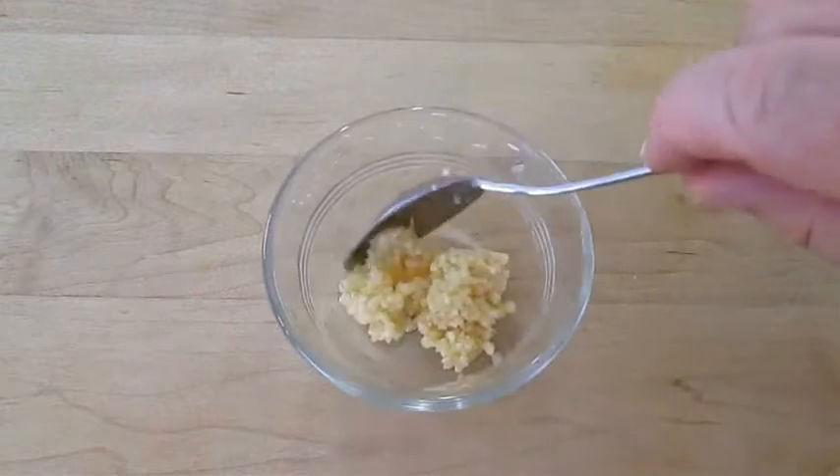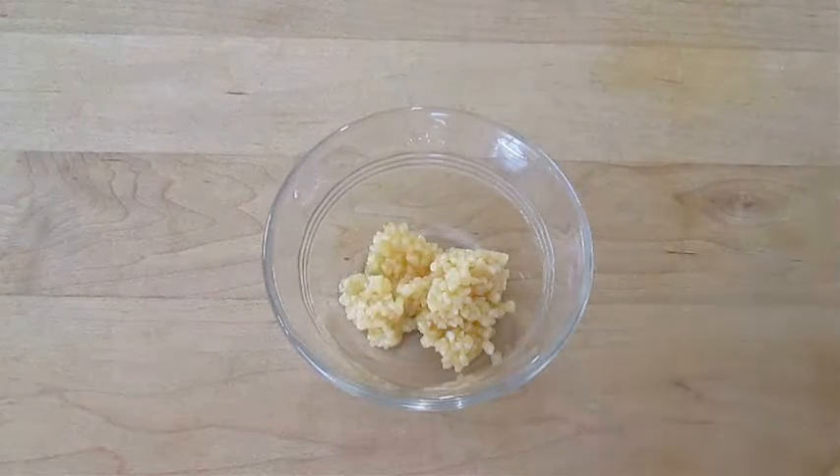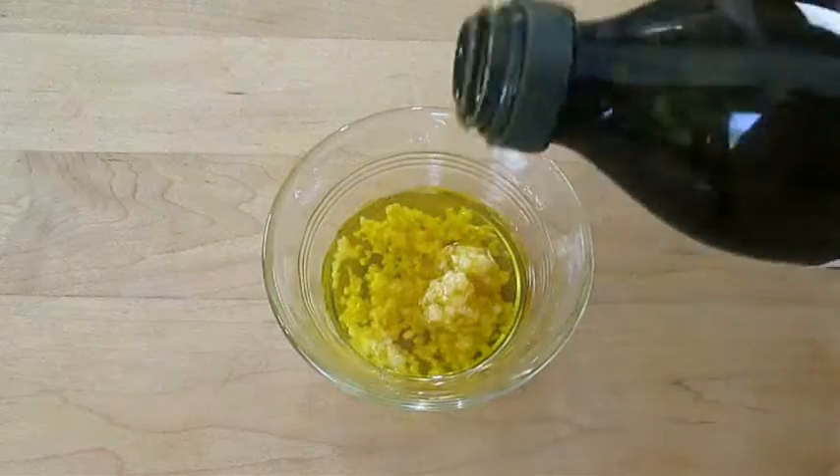In a small ramekin, I'm going to add a spoonful of chopped garlic and add a little bit of olive oil over the top to get marinated.